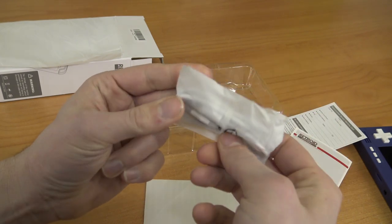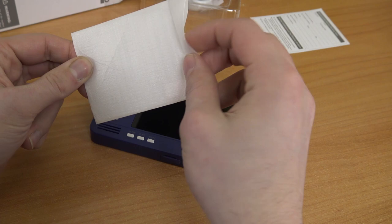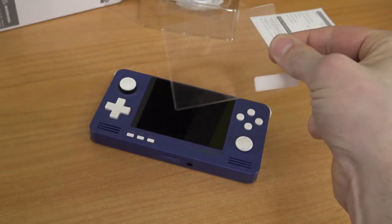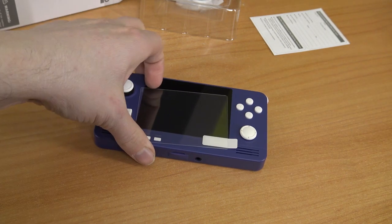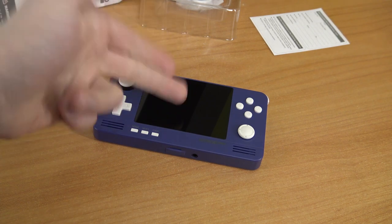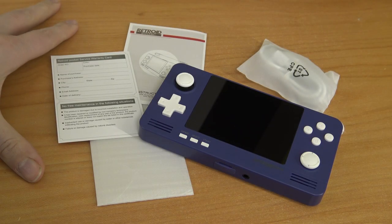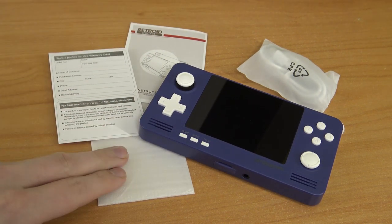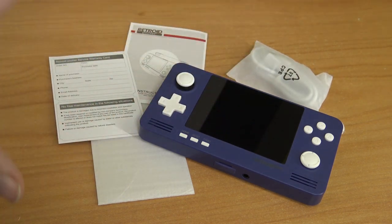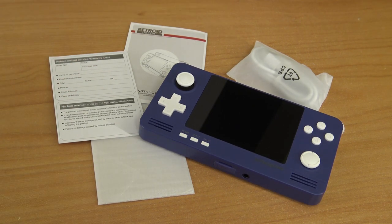It includes a USB Type-C cable, so everything is included in the package. For people who like protection, there's a screen protector included. I don't like these things to be honest — I'm just going to be careful and not touch it too much with my fingers. They did a very nice job with everything in the basic kit: the manual, the screen protector, and the cable. Everything is nicely packed up, which is something you don't see very often with handhelds.